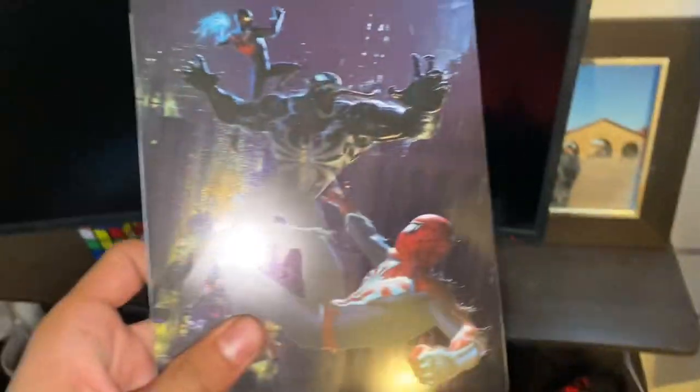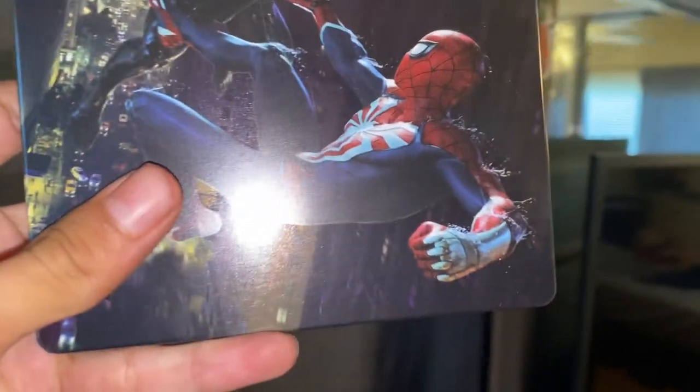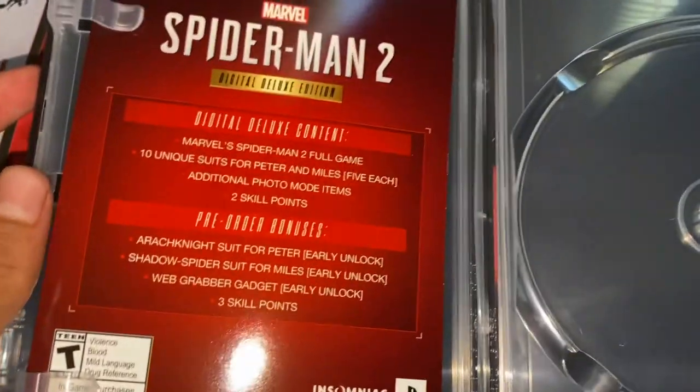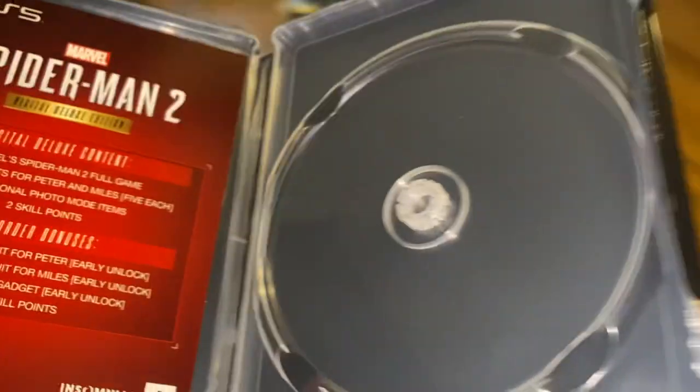Let's check it out — we've got Spider-Man, Venom guy, and you. That's lame, that's so lame. And what's even lamer is that this game didn't come with a disc — I'm serious, 250 bucks and they gave me a code and not the disc.